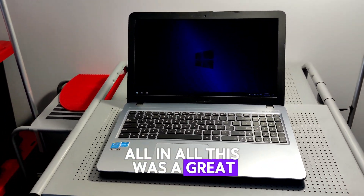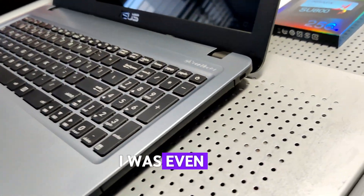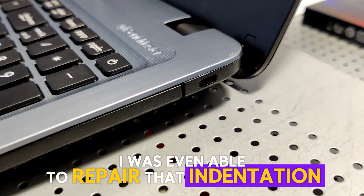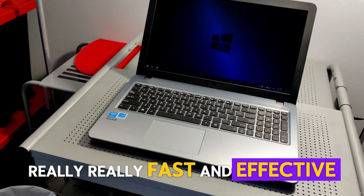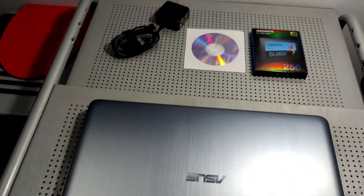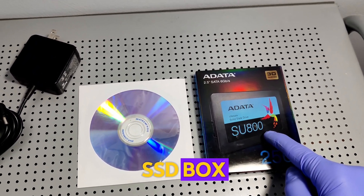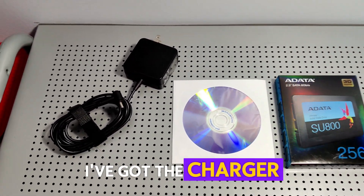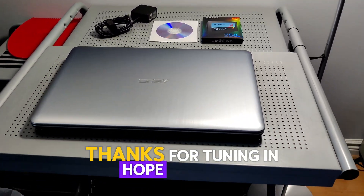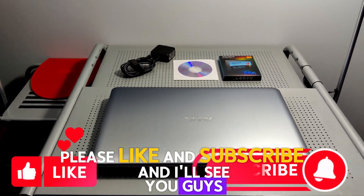All in all this was a great repair slash upgrade for this Asus laptop. I was even able to repair that indentation sticking out — like it never happened. Really really fast and effective, great battery life, good laptop. Got the original hard drive back in the SSD box just to give it back to my client. There was a CD inside the laptop, I've got the charger. Thanks for tuning in, hope you guys enjoyed the video and found value — please like and subscribe, and I'll see you guys in the next one.